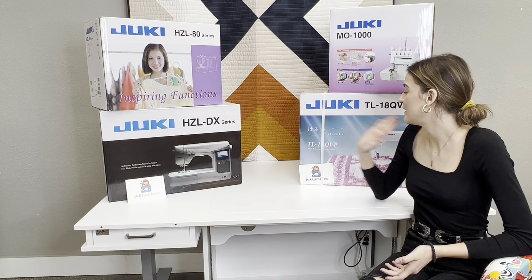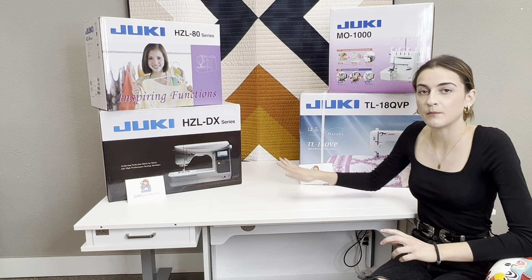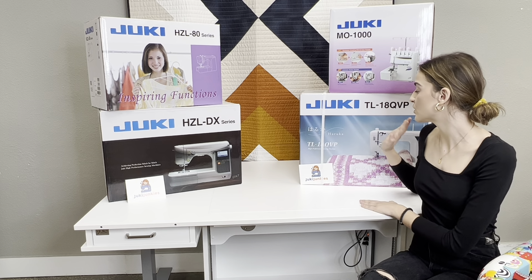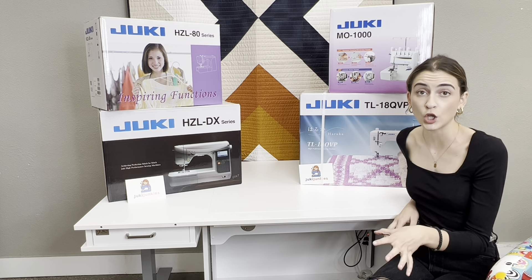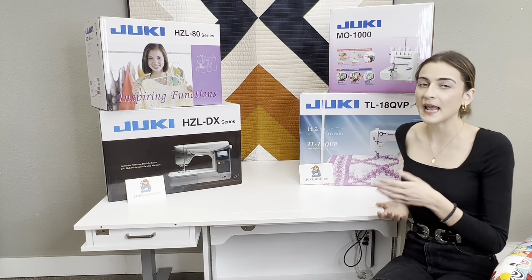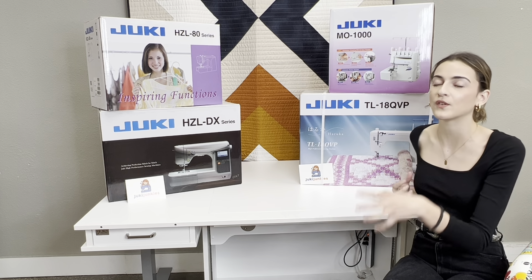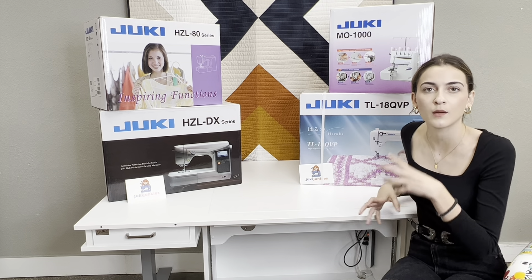Our last category is the semi-professional machines — the straight stitch workhorses. This is where most people struggle: when do I need to go to a computerized machine, and when do I need something that only does straight stitch? Straight stitch machines are going to provide you power. These machines are fast, they're all aluminum on the inside, and they only go forward and backwards — they only provide a straight stitch. Half the time in our sewing projects that's all we use anyway. This is going to be really nice for the person who does handbags. It's stronger than the computerized machines, going 1,600 stitches per minute.